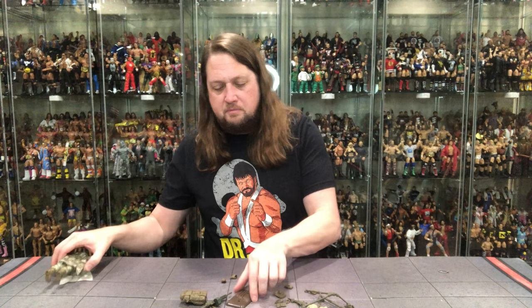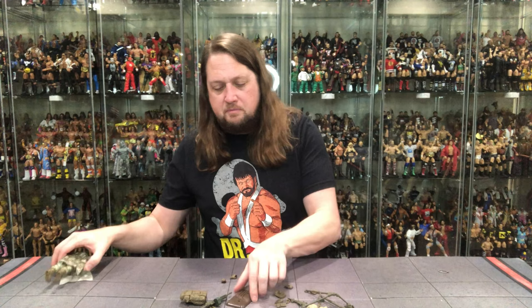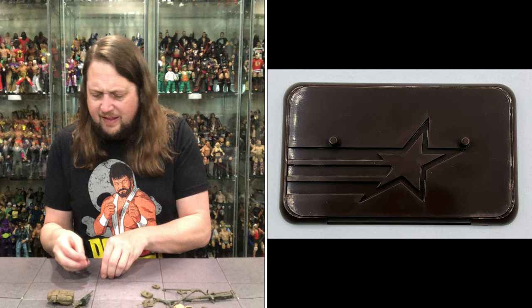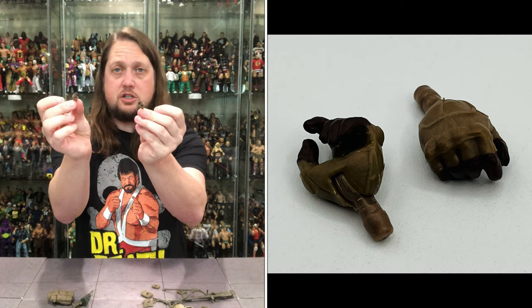We do get a stand — you know I'm here for a stand. It's a nice brown G.I. Joe stand; usually we get black, this one is brown. We get two trigger hands as well, so two sets of hands — you can choose your own hand adventure with him. Nice gloved hands on this one.